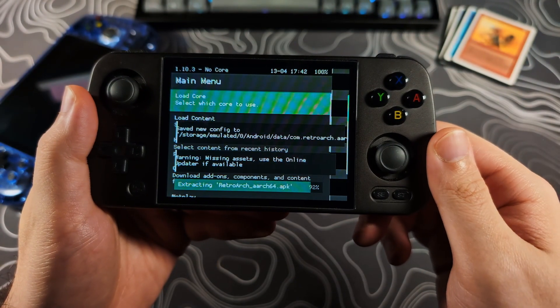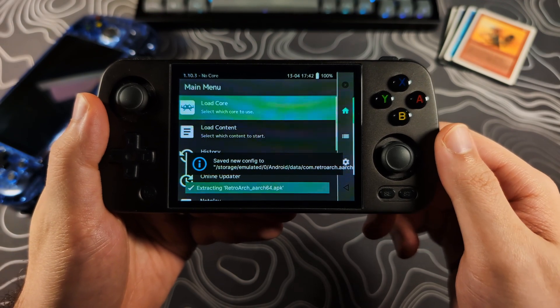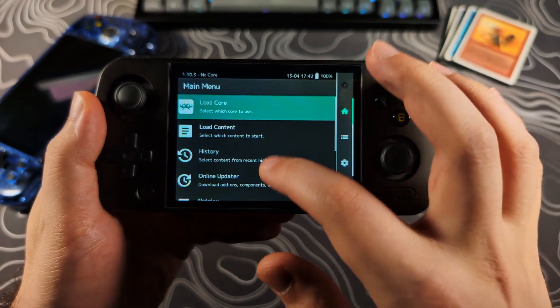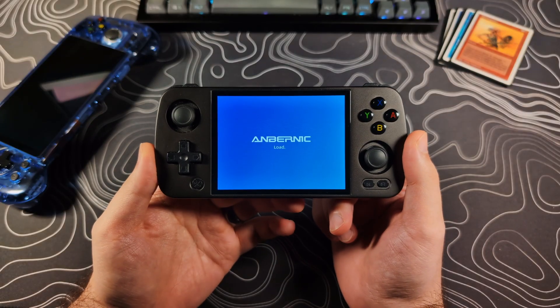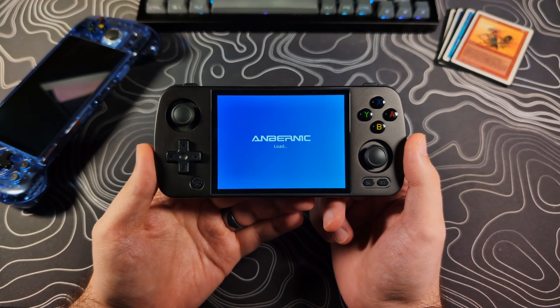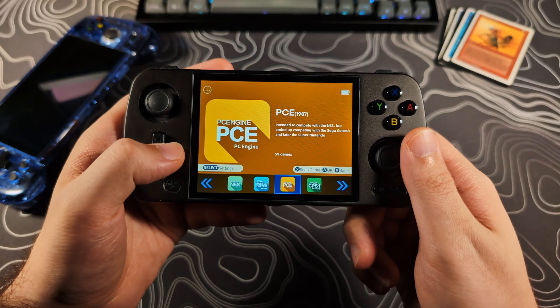You will then tap on Confirm, grant access to the SD card if prompted, and then grant access to RetroArch. RetroArch will then launch and install some required files. When this is done, scroll to the bottom and select Quit RetroArch. It may take a few moments to fully set up or scan the SD card. Once it's done, the basic setup should be complete.